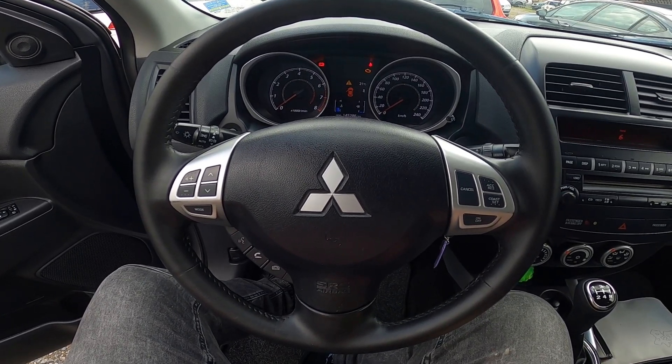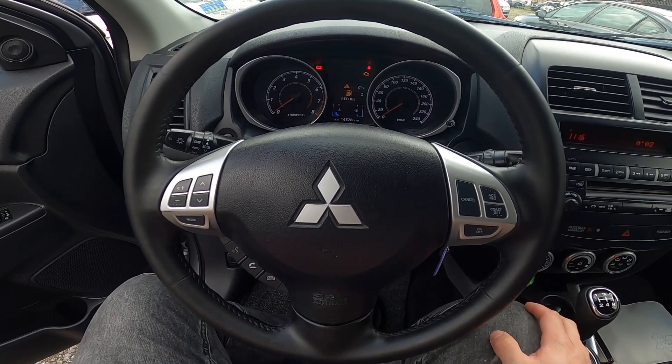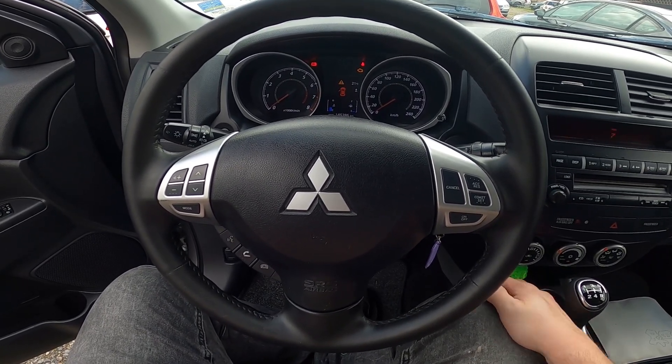Hello, today I'm in Mitsubishi ASX. In this video I'll show you how to change instrument cluster brightness level.